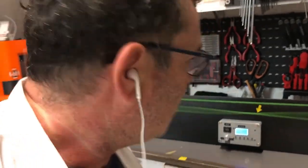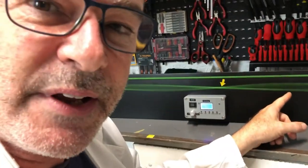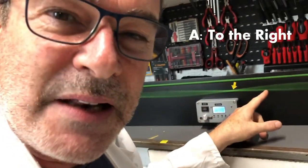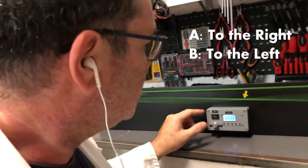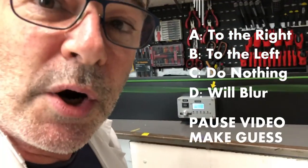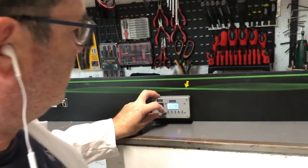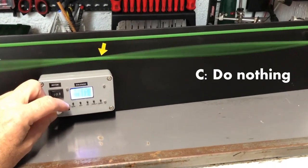Here arises the question: what will this antinode do if I move the string in that direction? Is it A) move in the same direction, B) move in the opposite direction, C) do nothing and remain in the same position, or D) blur? What's your guess? Let's see — nothing!